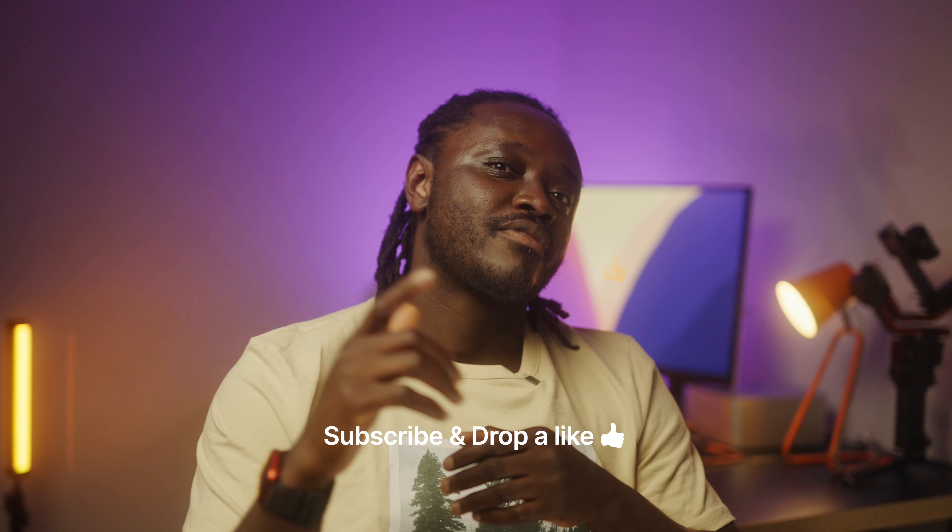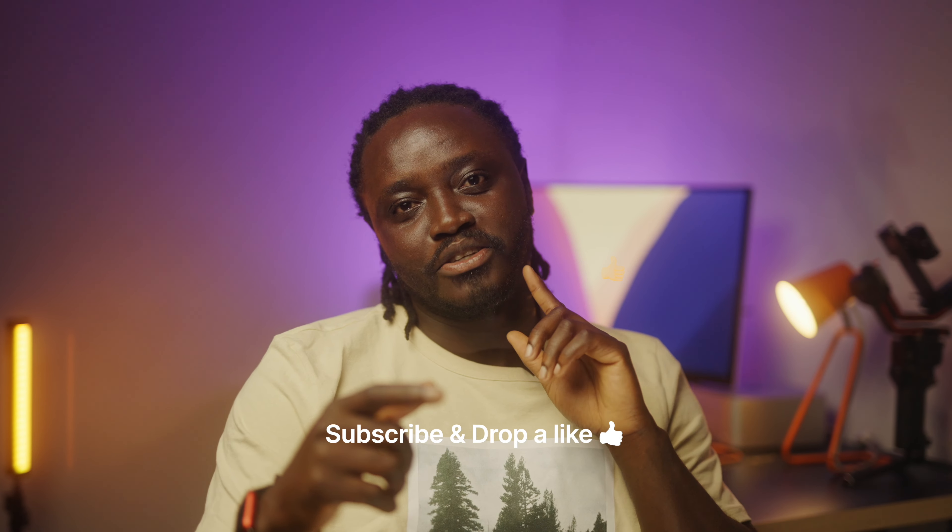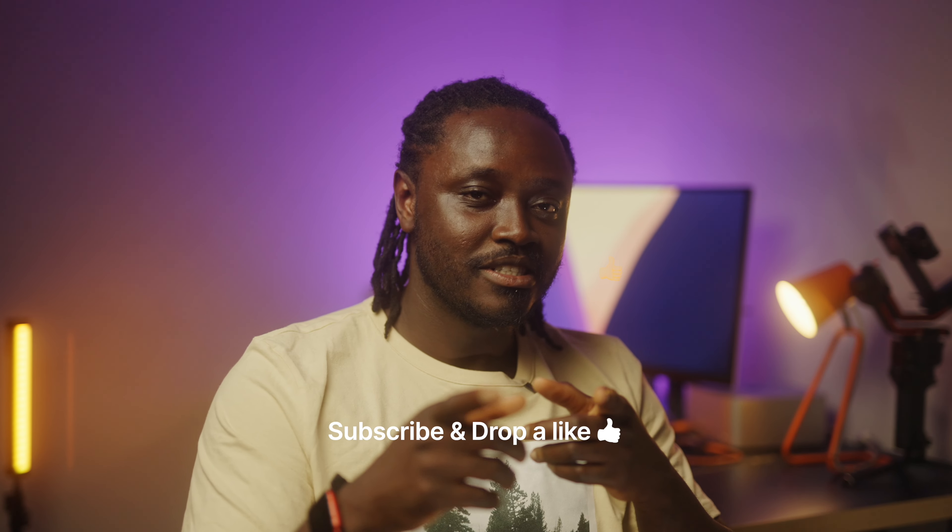I'll wrap it up here. Make sure you subscribe, comment, like, and share it all — and have an amazing day. Peace.